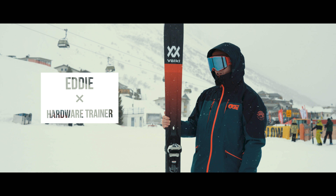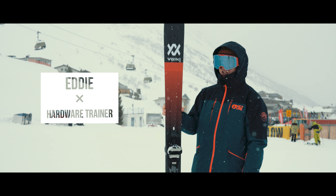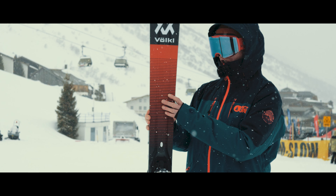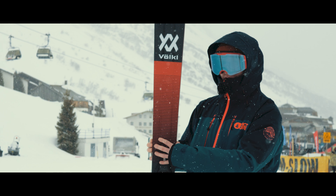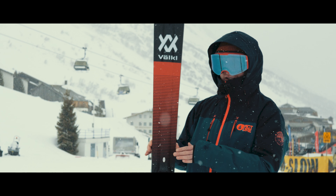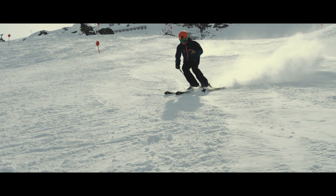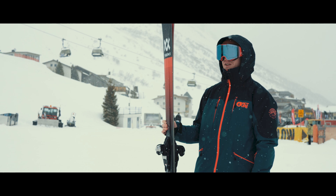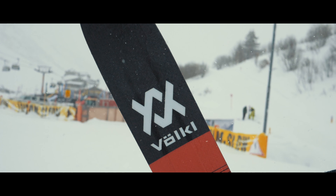It is a super solid yet incredibly light ski. It uses all of Volkl's most cutting-edge technology: carbon construction with 3D Ridge, thick in the middle for power, thinning toward the edges to drop the weight. It really drives into the turns on hard pack snow, while also having big rocker on the nose to give you a floaty, surfy feel — so even in a big size like this, it's really easy to control and gives you the float when you need it.